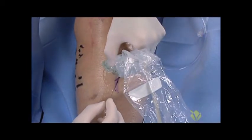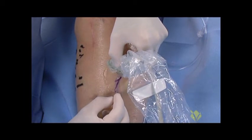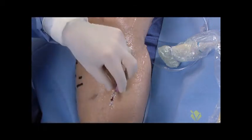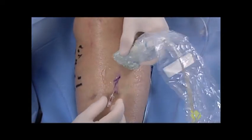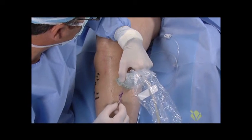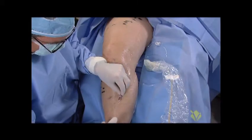We take a little bit of back bleeding through the hub of the needle — generally that means we're in. Sometimes you have to reposition the needle. We have continued back bleeding of blood, so we're going to presume we are in the vein. The guide wire advances without difficulty.